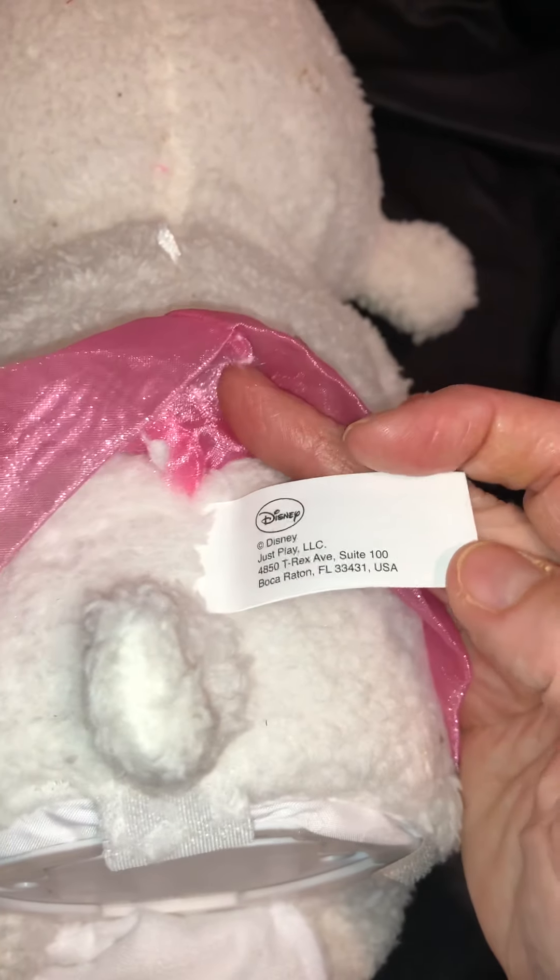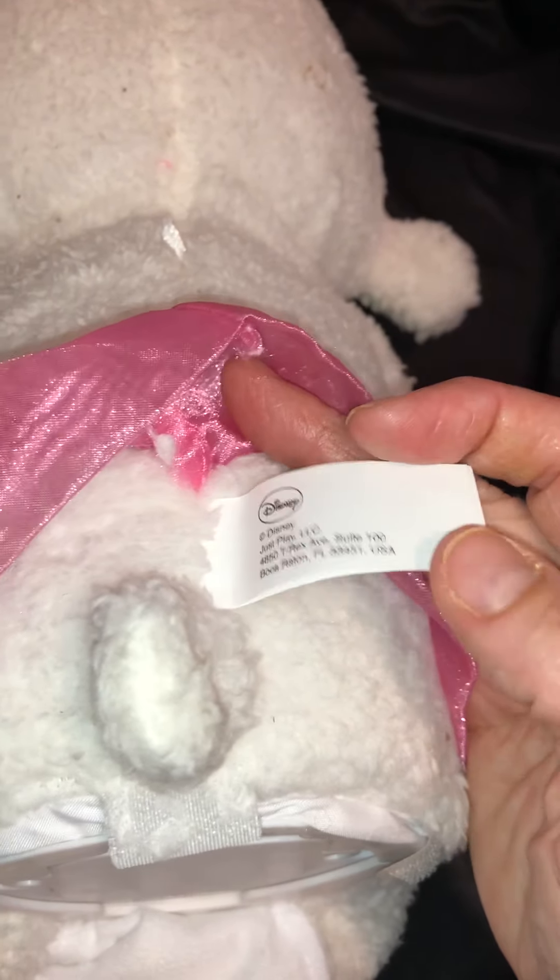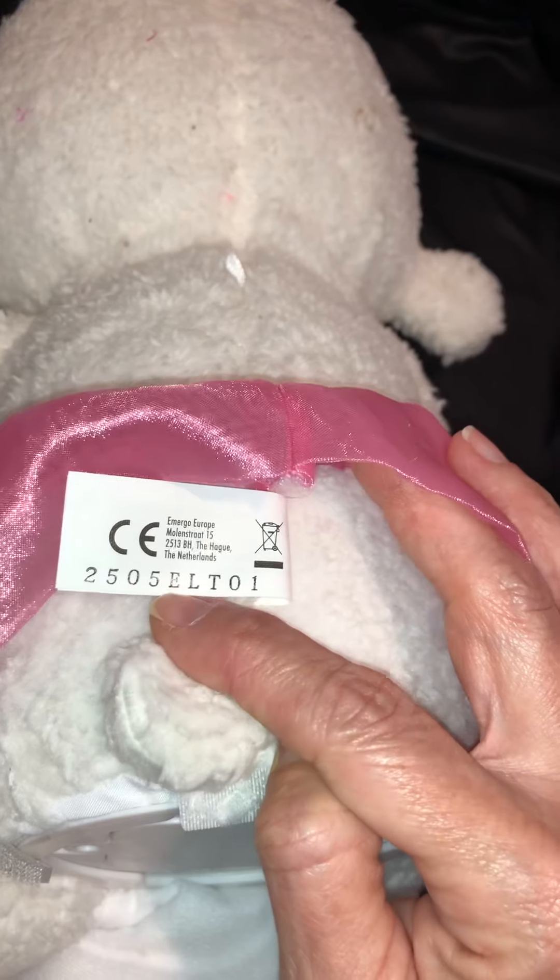We're going to turn her around again and take a peek at her back. This is what her tag looks like — surface wash only, so you can't put this one in a tub. Again, it takes four C batteries, so it does go through batteries a little bit.